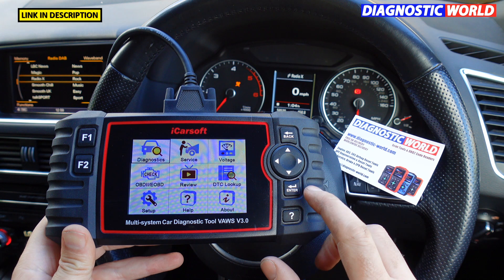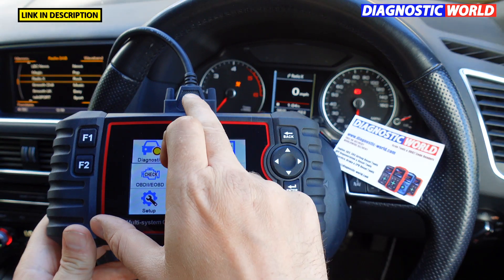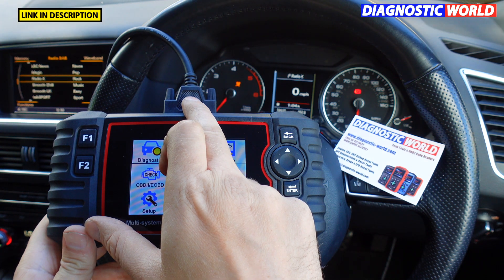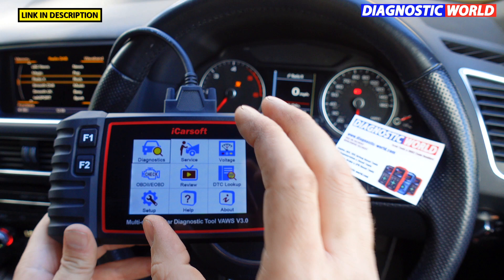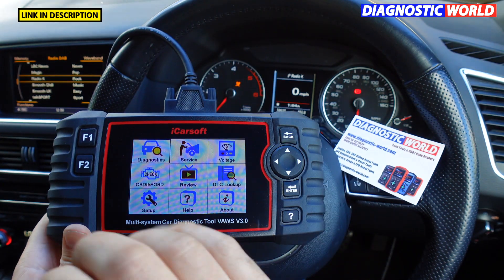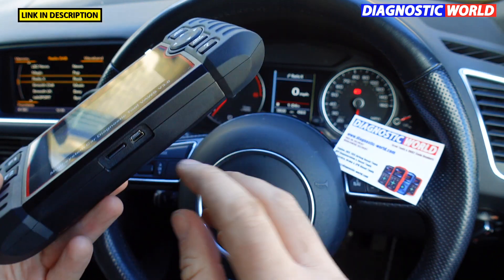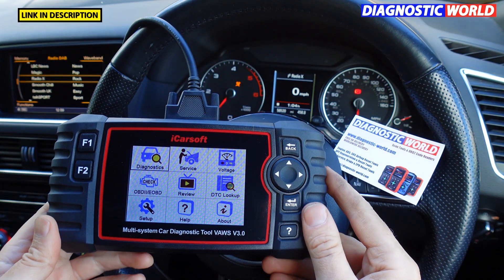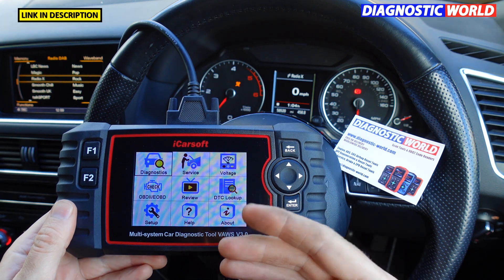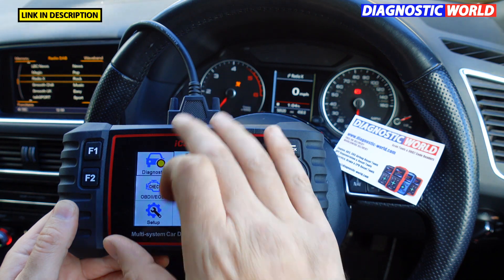How is it powered? It takes its power from the vehicle battery. Once this connector is plugged into the diagnostic port — which is located under the dash on this vehicle — the screen will automatically light up. There is another way: you can connect a USB cable to a PC or laptop, but to get a connection to the vehicle you do need to power it via the OBD2 cable.